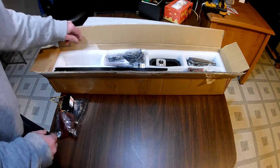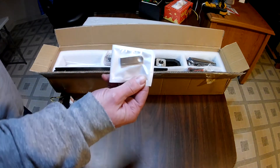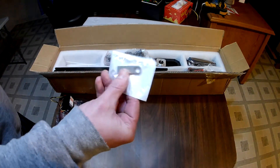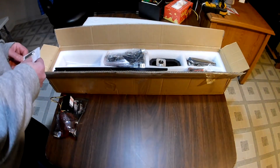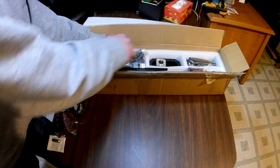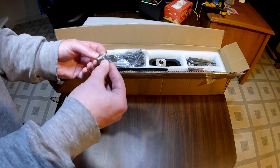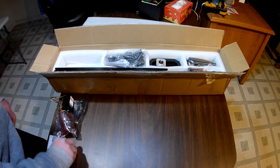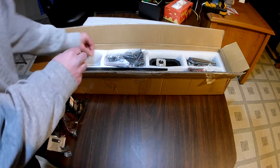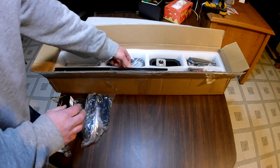We've got some zip ties in there. Here's a thumb drive that's going to have the drivers and software on it — we'll set that aside for now. There are a couple of brackets; I believe these are for the drag chain. And here's the power supply — that's going to be important.